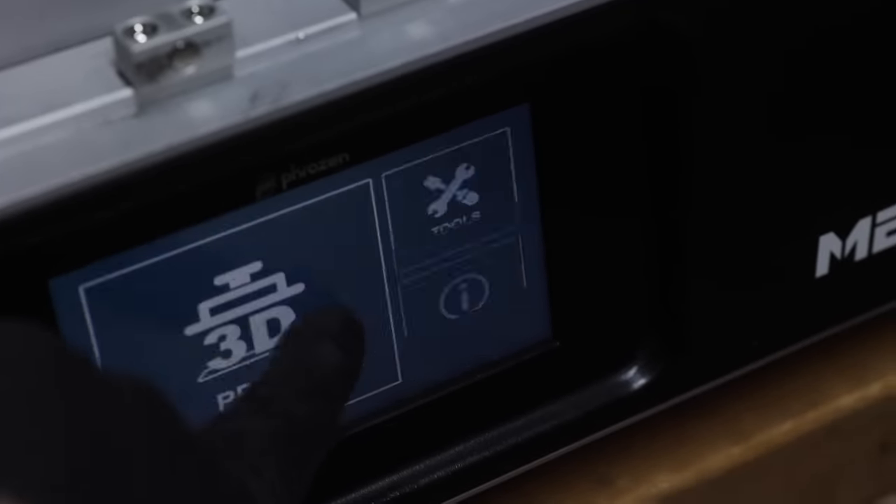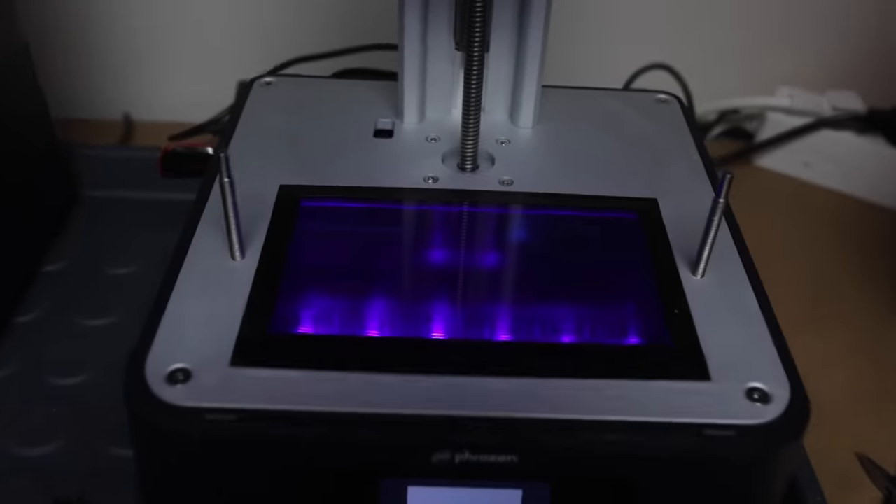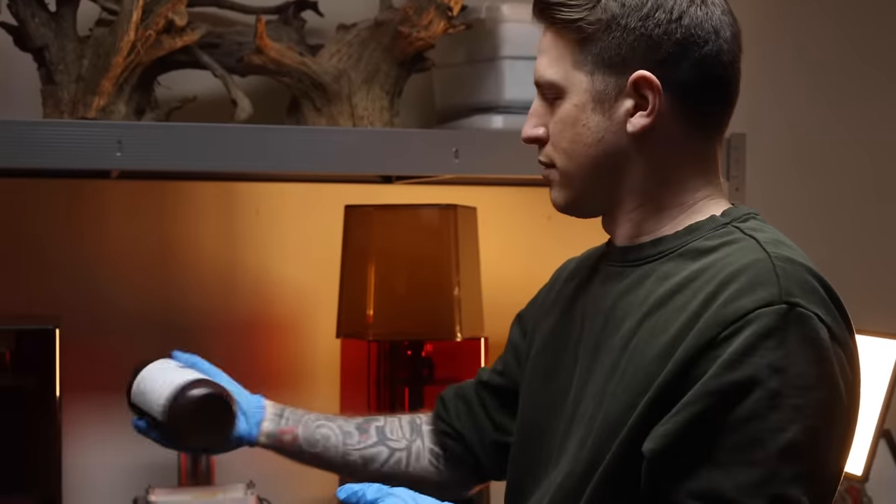With these Phrozen printers I've probably done over 100 prints and barely had any fails. When I have had fails it's because I used brand new resins I hadn't set up properly. Other than that they've been just amazing, and knowing that whenever I start a print it's going to come out looking great makes my life a lot more fun. Another thing about Phrozen is that they're one of the few brands that don't ask us to include them in videos — they send the printers and if we want to use them, we can.